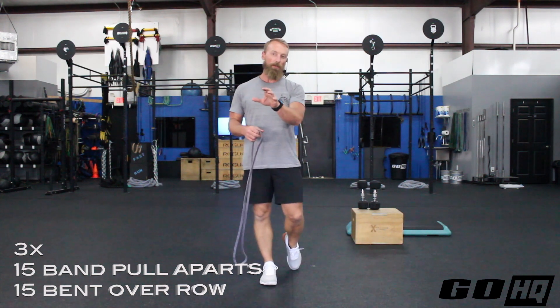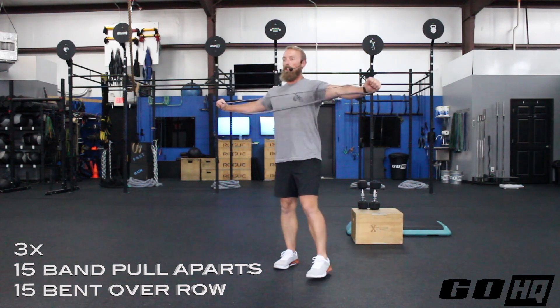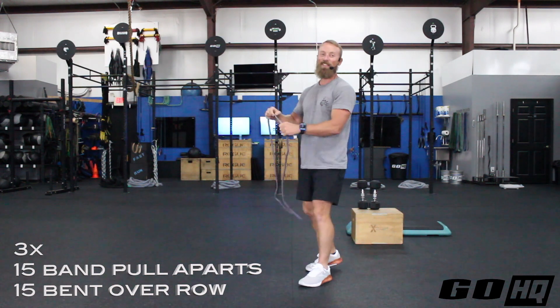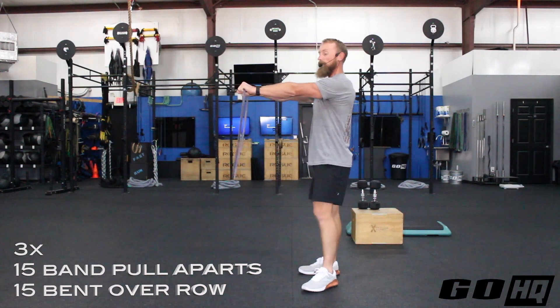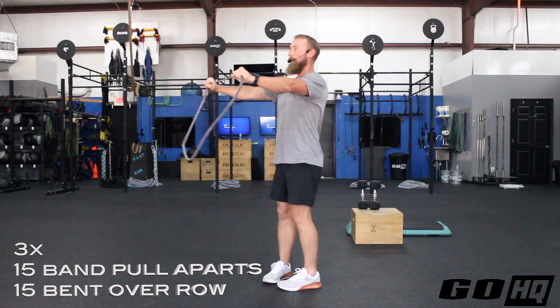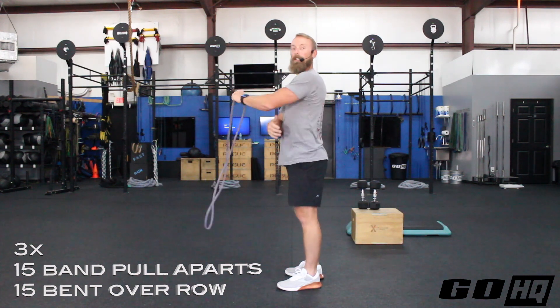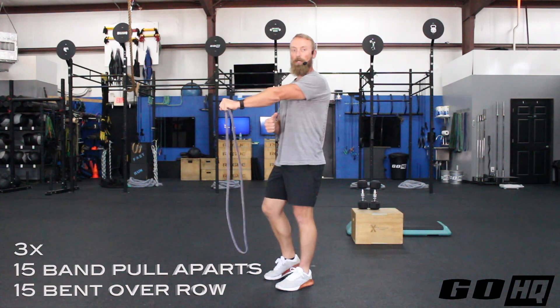Then we move into three rounds of band pull-aparts and bent over rows. You'll need a band and some dumbbells or a barbell. For pull-aparts, grab the band about shoulder width apart with straight arms and stiff elbows, and pull it apart until it hits your chest, squeezing your shoulder blades. You want to feel this through the back of the shoulder and between the shoulder blades — you'll also feel your triceps a bit keeping the elbows locked out.